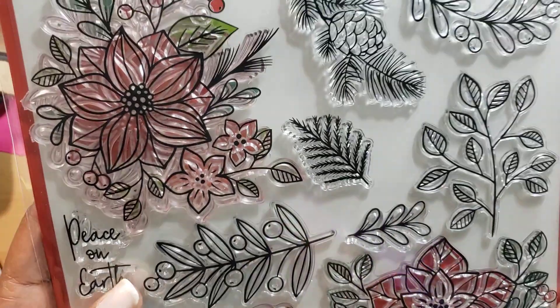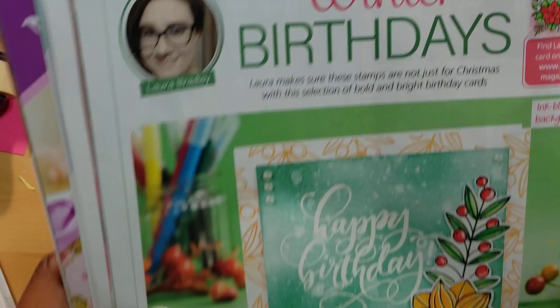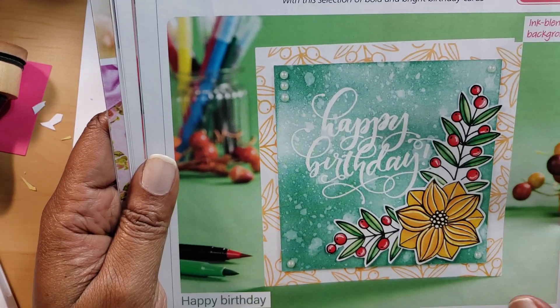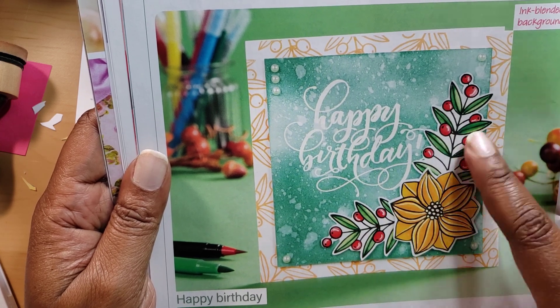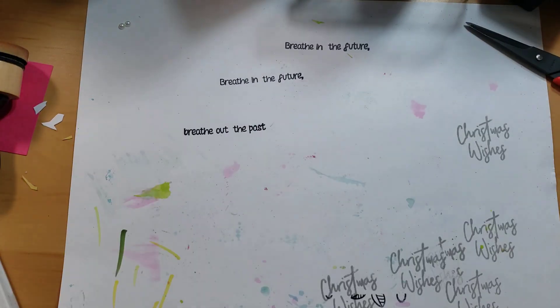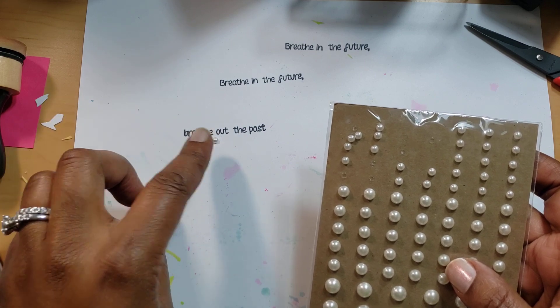I went off script a little because I don't have a happy birthday stamp — I'm quite sure they tell you where to get one, but I just got inspiration from the picture. What I created was just a small card. I want to talk about a few things I used: I got these pearls from Joann Fabric a long time ago, back around 2016 or 2017, and right here you can see I have two little pearls just hanging out.